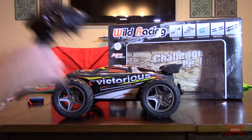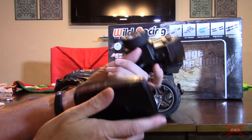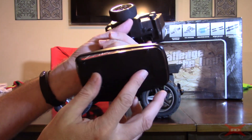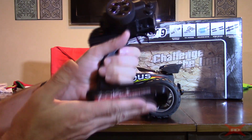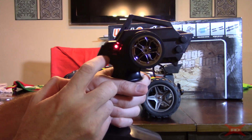Let's go over the controller. It's a standard pistol grip controller — pretty comfortable on the hands. It takes four AA batteries, so it doesn't come with a built-in rechargeable battery, but that's no biggie. It should last quite a while with four AAs. There's an on/off switch on the side.